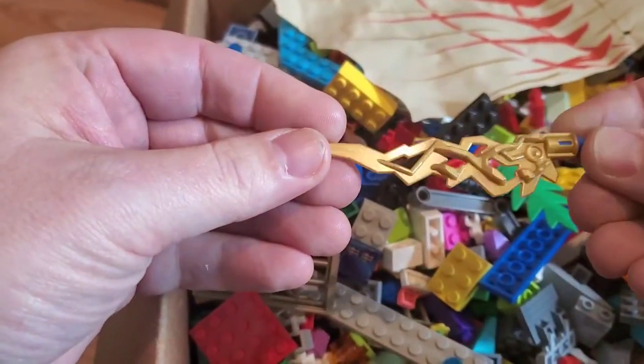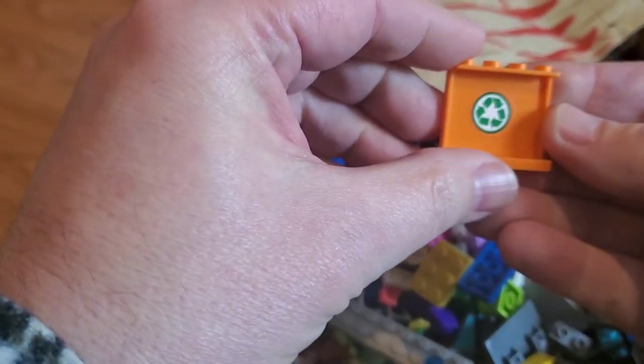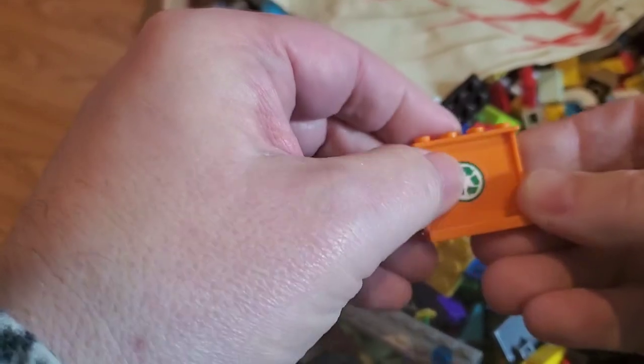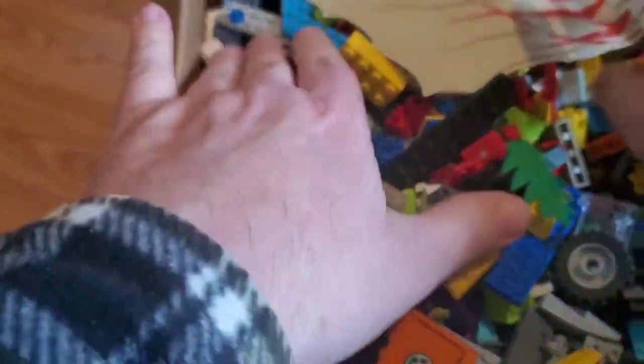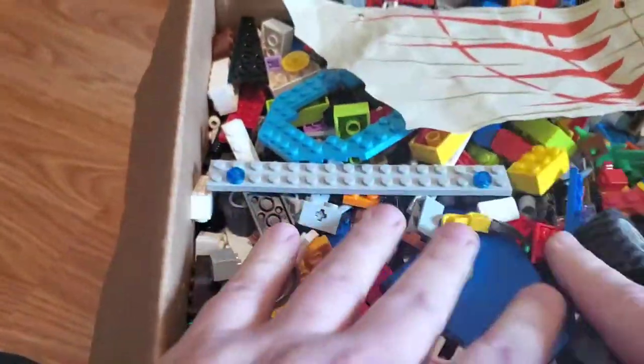There are some Bionicle-type pieces, and something that's probably for a recycling truck — City theme would be my guess. There's going to be fun stuff through here. We skewed the sail on that one, so that's a good one.